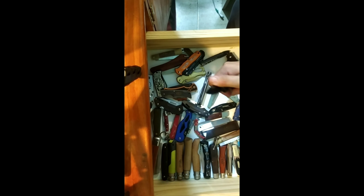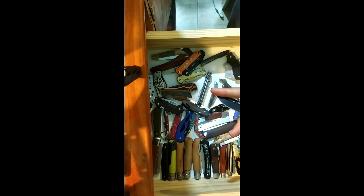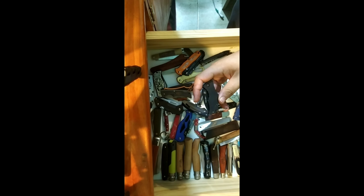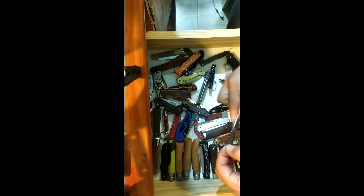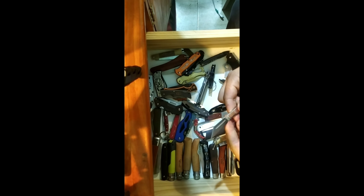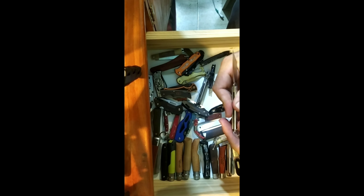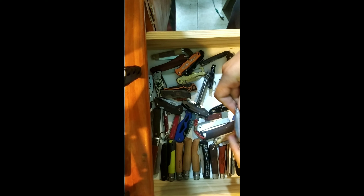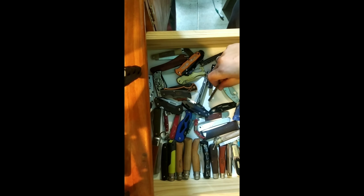Cold Steel Recon 1 Micro in Spear Point — I have friends who really like the Tanto, so I might try that out. This is a Sanrenmu A123; they have three different sizes of it. I had this one in my slip joint video — it's a great little slip joint knife. I think this is the smallest size they make.